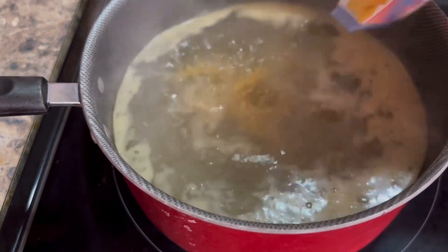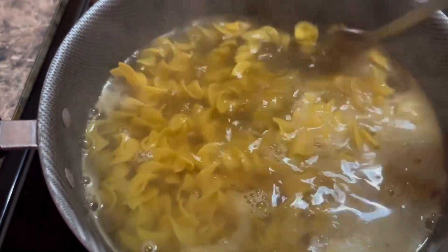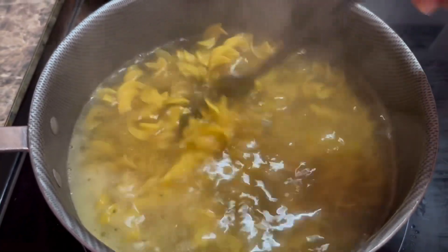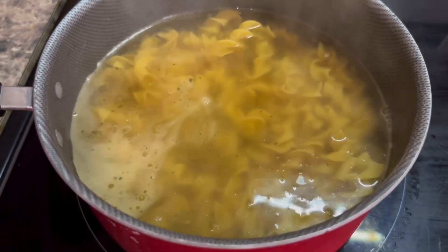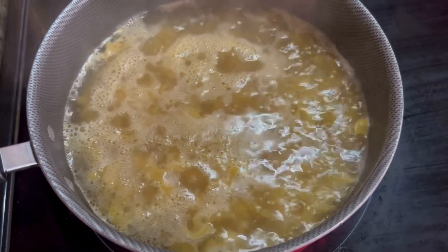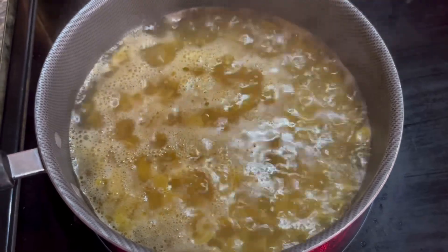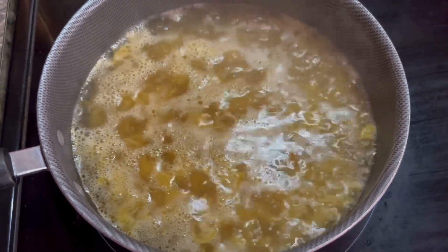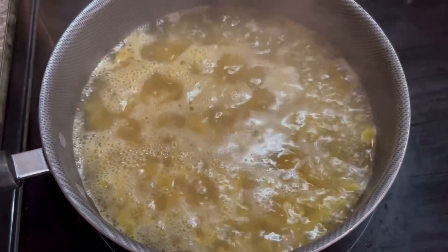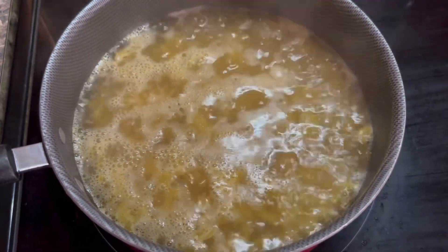Once the water gets back to boiling, we're going to add in our egg noodles. You're going to add in about half of that bag, then let it get back to boiling. Let it cook until it's either parboiled — like half boiled — or all the way cooked. I prefer my pasta very soft, so I'll let it get all the way cooked. But if you parboil it, it'll still bake and cook in the oven. There's my pasta boiling — it smells so good.